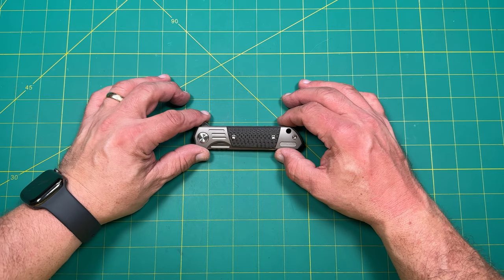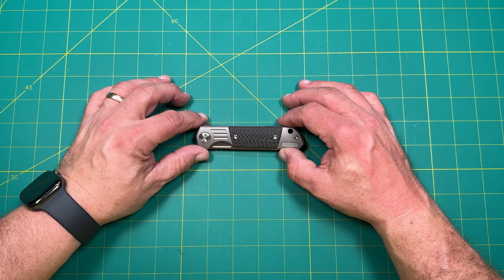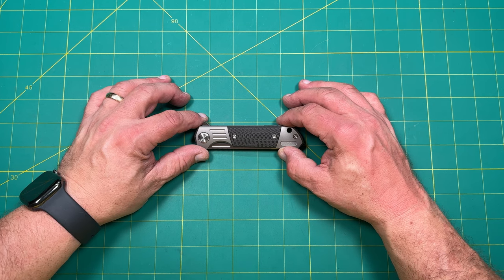Hello y'all on YouTube. This is Rob with Rob's Nerdy Knives. Today a very interesting review — impressions of a knife that was loaned to me by one of my subscribers. So thank you very much to those awesome subscribers allowing me to check out some knives that otherwise I probably would not get to check out.